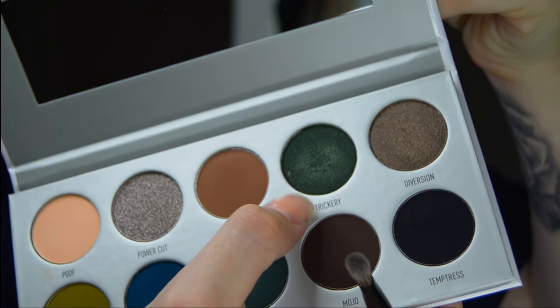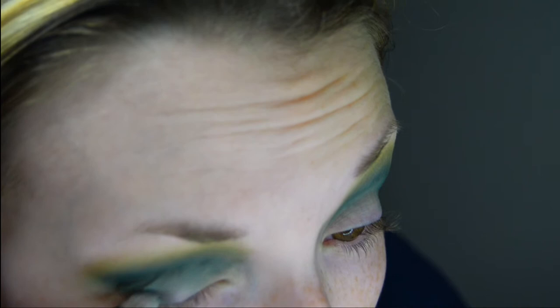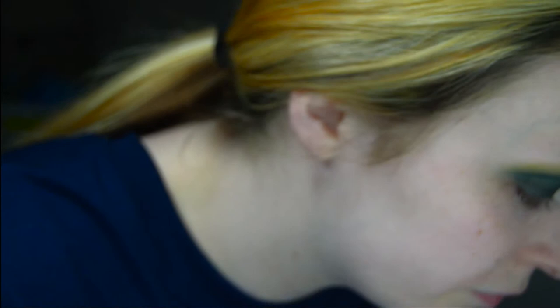The next color I'm going to be using is Trickery — this shimmery green color. I'm going to get a good amount and just pat it right on the lid, and do the same on the other side.